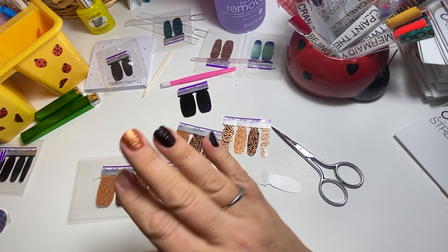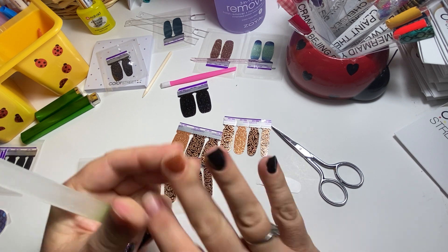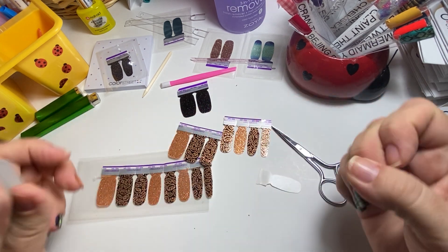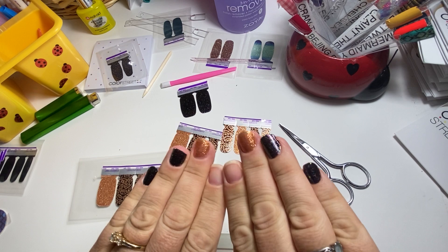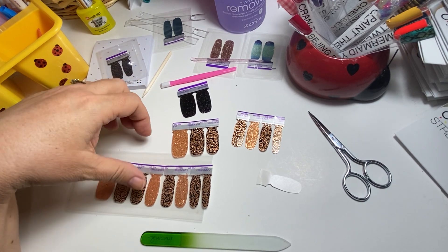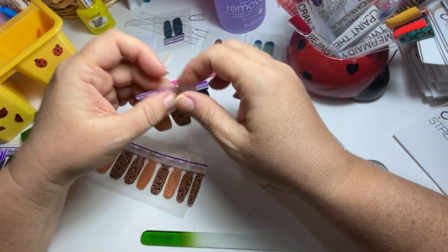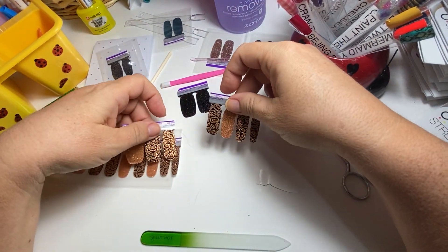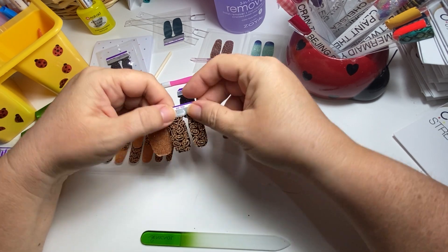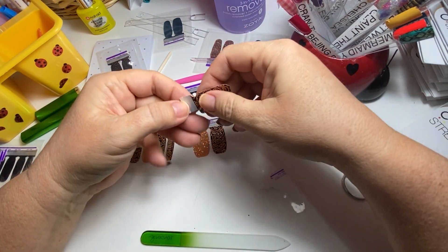Oh you guys, tomorrow morning we just got an email that Color Street is releasing three past Christmas shades. They're releasing tomorrow — three past Christmas shades. I already made my post in my VIP group, it's scheduled for 12:17.